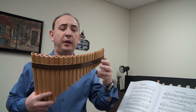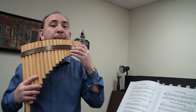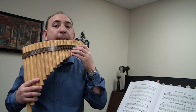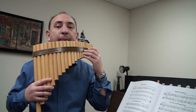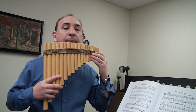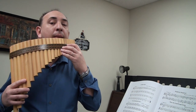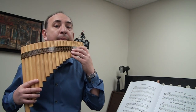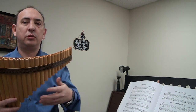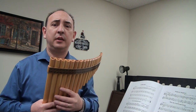You can also do the thirds — playing in and out: C, E, G, F, E, G. You can do two times on the first note and once on the second note, or triple time — three times, four times — whatever is comfortable for you. I hope I answered some of your questions and I wish you the best in your progress with pan flute.